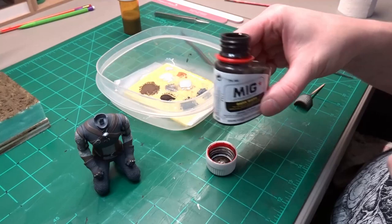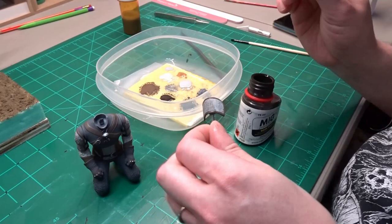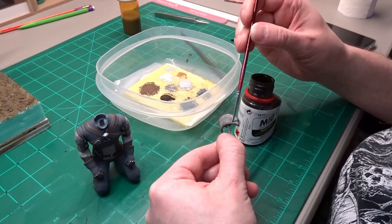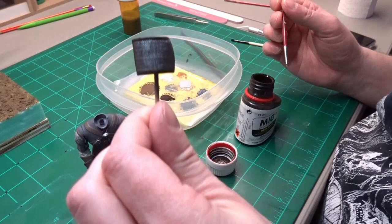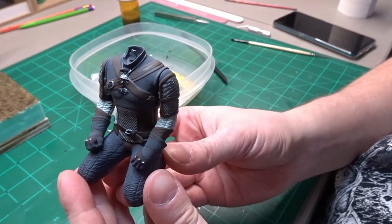After the acrylic paints have dried for about an hour, I use a pre-made enamel wash from MiG. This is going to be run into all the detail in the chainmail to really make it pop out. Here is the wash applied to all the pieces of the chainmail — you can see that it really makes the detail stand out.